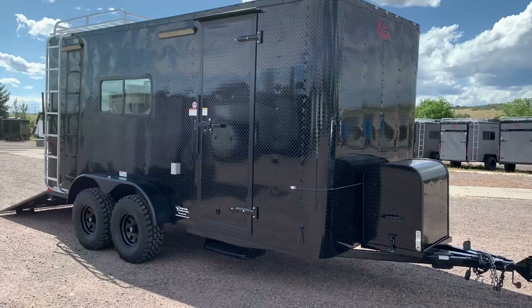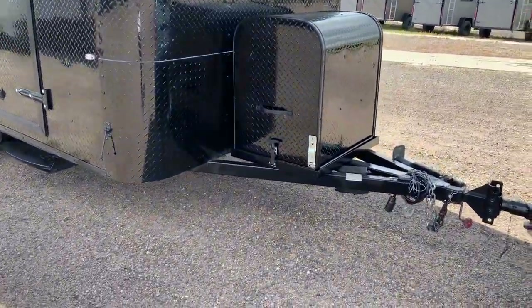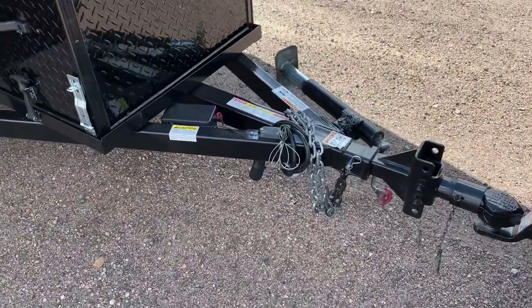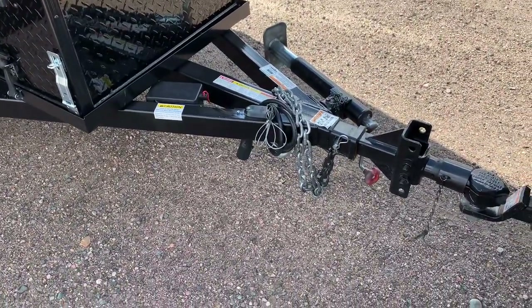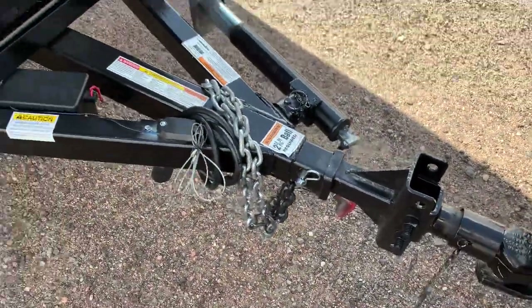This one in particular is fully loaded — it has a generator box cover, generator platform here on the front, sides of the jack, and a removable front coupler. This removable front coupler is great if you guys want to add an articulating hitch. It's also awesome because this entire end piece right here pulls out and removes, so it's great for theft prevention.